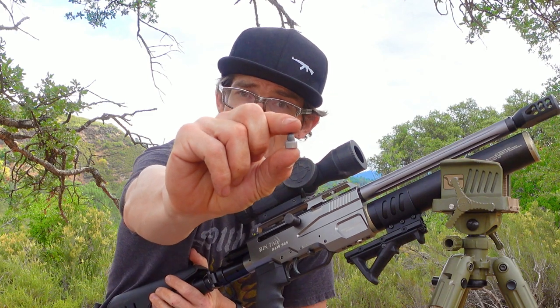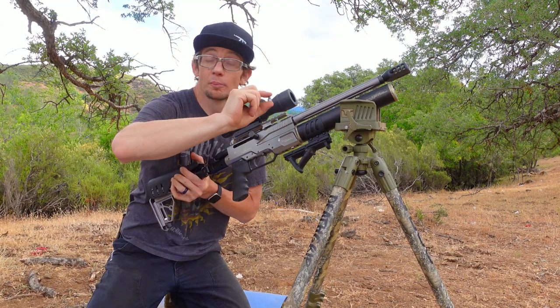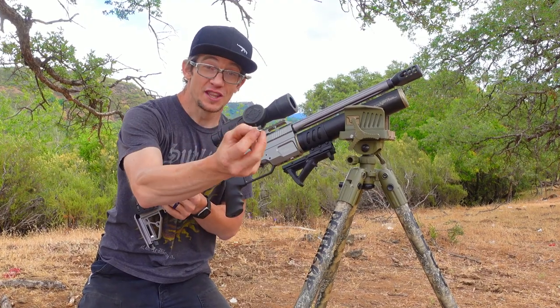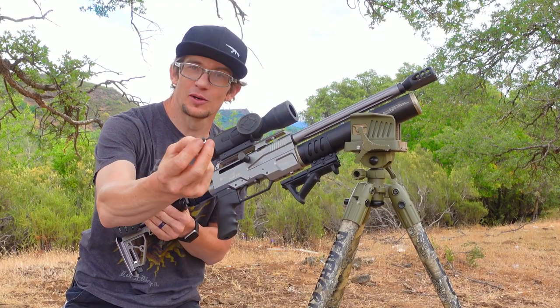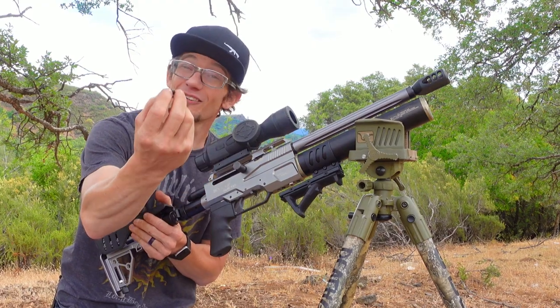This S45 steel core spike penetrator is completely untested. I have almost all of these that exist currently in the entire world. These are way, way, way outside the realm of normal, and like I said, I have no idea what these are going to do. They could tumble, they could fly straight as an arrow, they could punch through quarter-inch AR plate. I don't know what they're going to do.